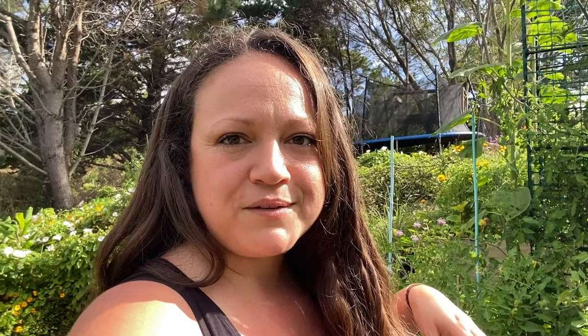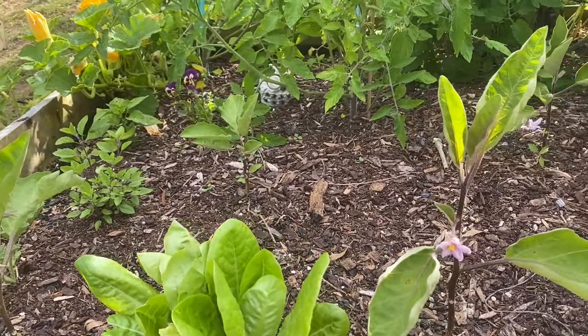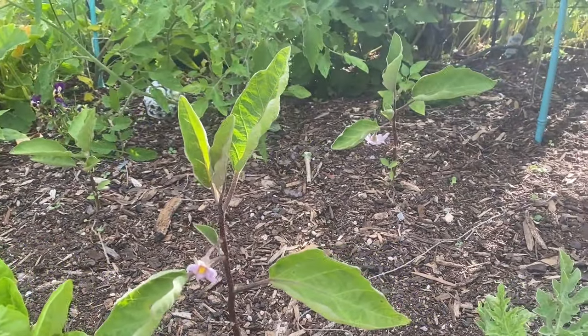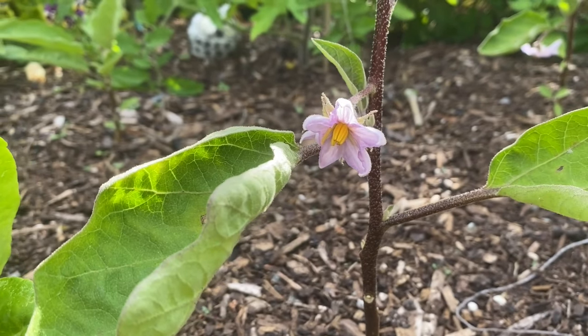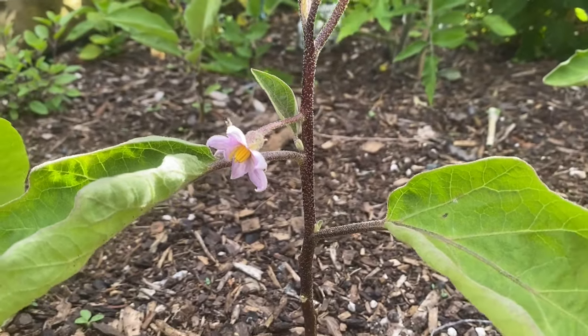We're going to have heaps of tomatoes just from this bed here. Let's move on to the next bed, which is the one behind me that had the eggplant and some more tomatoes in it. These are the eggplants that I was concerned about at the beginning of December, but they're looking a little bit better now. They're not big and bushy, but as you can see they are starting to flower. So hopefully that means they are healthy enough and getting enough nutrients and sun and water that they will put on some eggplants for us.